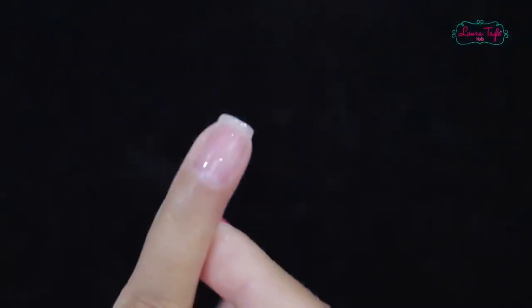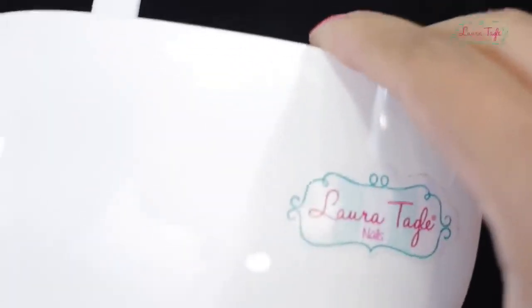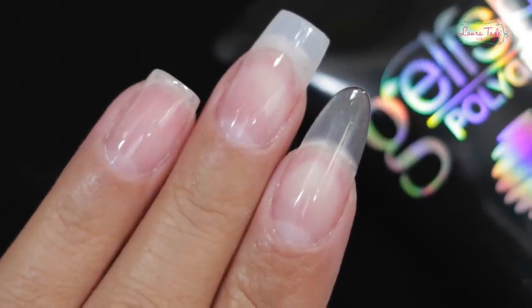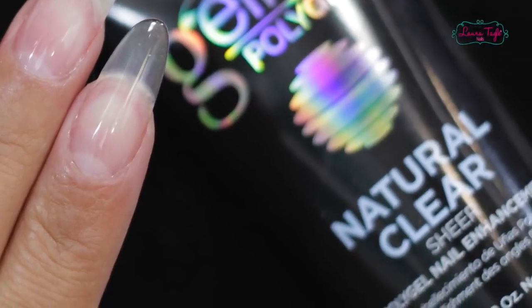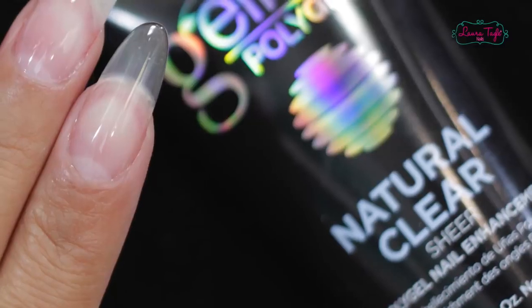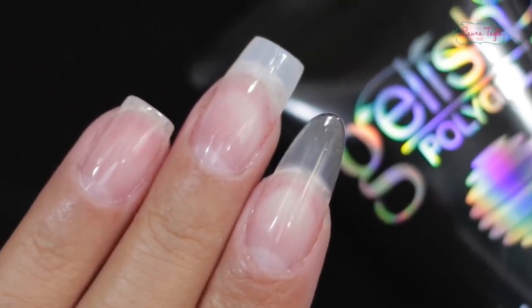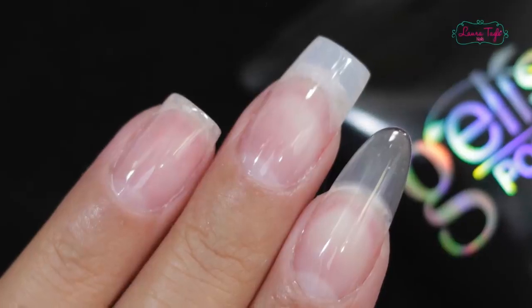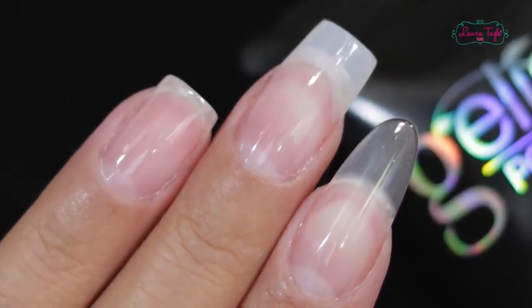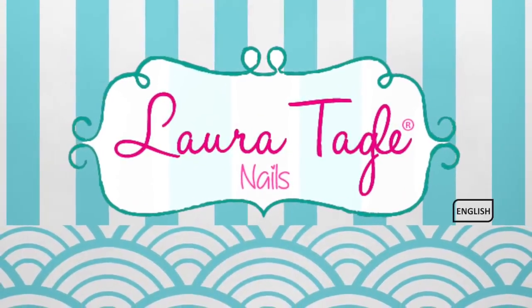Okay, Cree Artists, so these are the three options you can use the poly gel for: overlay on your natural nail, sculpted nail, and over a nail extension or tip. I really hope your questions about poly gel have been answered. Please comment on what you thought of this new system below. I would really like to know what you think about it, if you liked it or not. I honestly loved it — I think it's something super new and extremely easy to apply. Thank you so much for being with me in this video, and if this is your first time visiting, feel free to subscribe to my channel by clicking the red button. Don't forget to like the video and share it. Love you Cree Artists and I'll see you in the next video!